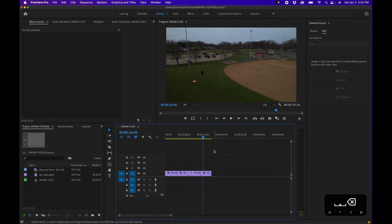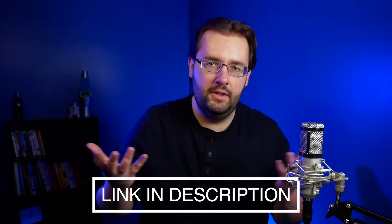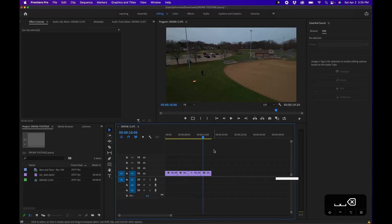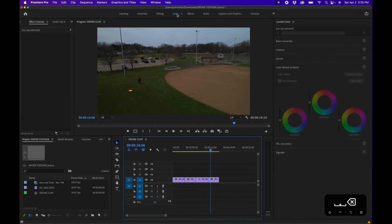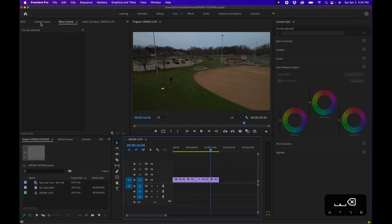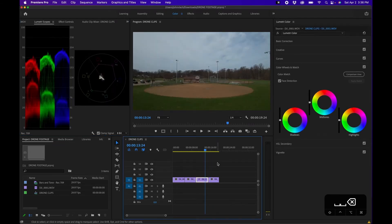If you guys are curious about the drone I'm using, I'll link that down in the video description. To get into the color panel, go up to the top and click 'Color' — this will bring up the color workspace. In here you'll see the Lumetri Color panel to the right, and if we click and drag to bring up Lumetri Scopes, we'll see our scopes for each of the different areas.